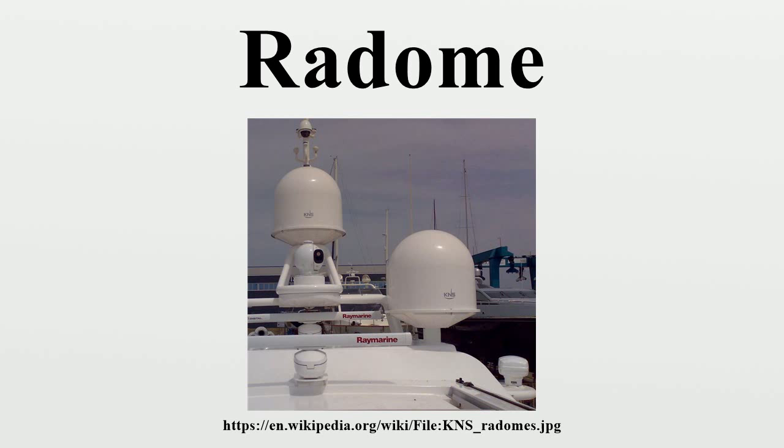For maritime satellite communications, radomes are widely used to protect dish antennas which are continually tracking fixed satellites while the ship experiences pitch, roll, and yaw movements. Large cruise ships and oil tankers may have radomes over 3 meters in diameter covering antennas for broadband transmissions for television, voice, data, and the Internet. Small private yachts may use radomes as small as 26 cm in diameter for voice and low speed data.